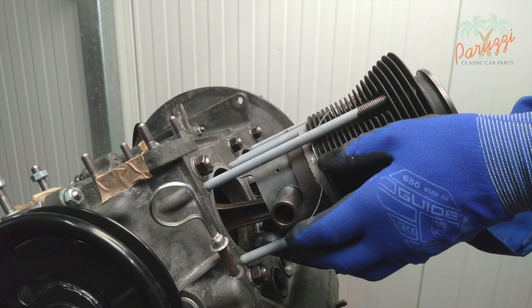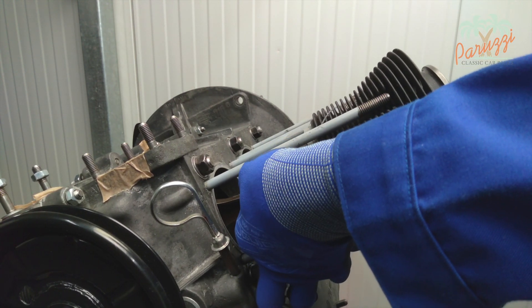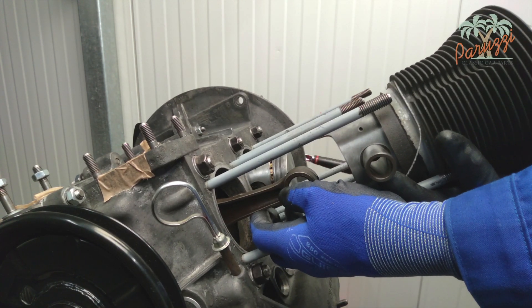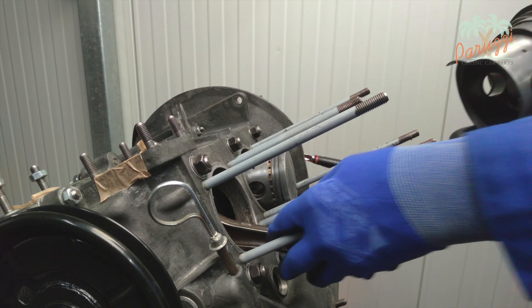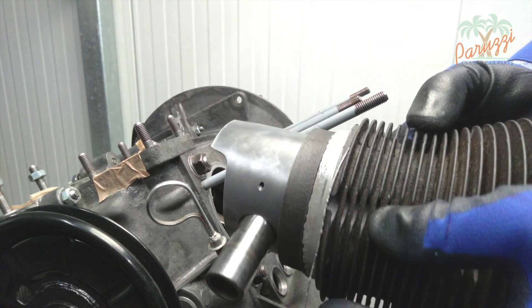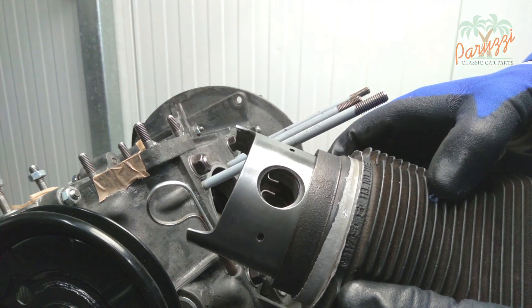Now the cylinder with its piston as one unit can be disassembled. Hold the connecting rod so that it does not fall against the edge of the crankcase. As you can see, with this second method the piston and cylinder are disassembled as one unit, which will make reassembly a lot easier later on.